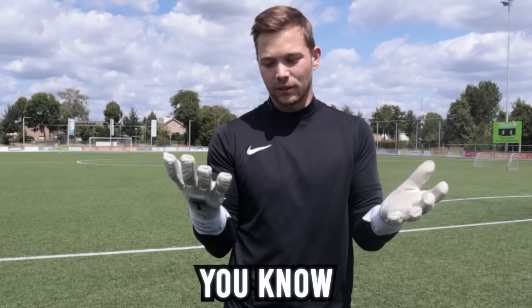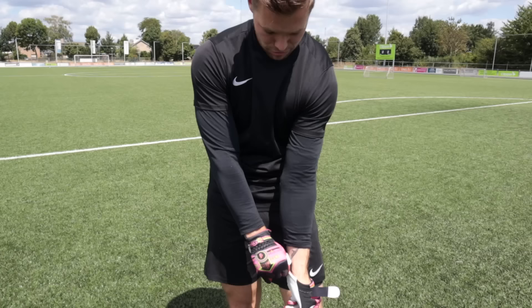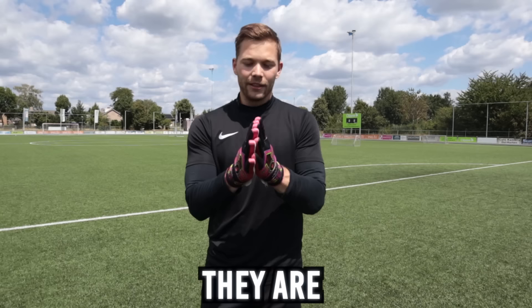Next up we have the Titan actual goalkeeper gloves. These are so comfortable — they're my go-to goalkeeper gloves when I play a game or when I have training. They're soft to the hand, very comfortable: 9 out of 10. And then the Royce knockoff goalkeeper gloves — they're way too small, but actually pretty comfortable. They're really soft on the inside and fit really nice on the hand, so I'm going to give these an 8 out of 10.